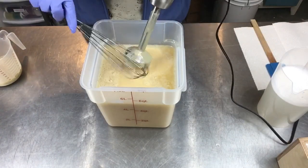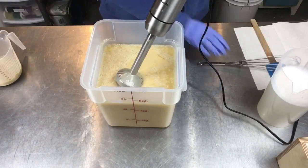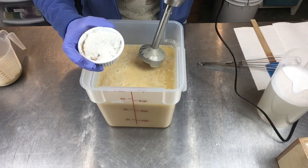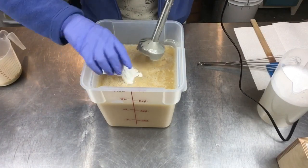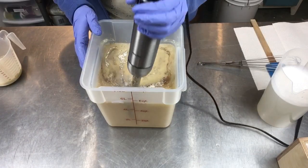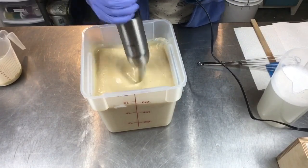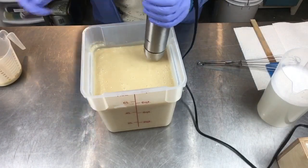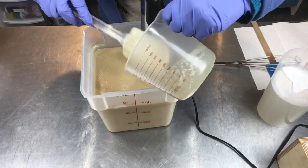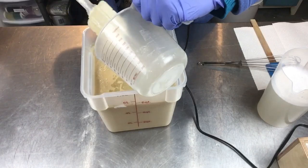I'm going to use my whisk until I get all my additives in. In here I have colloidal oats, kaolin clay, and my calendula powder — I'll go ahead and blend those in. Once those are incorporated I'll go ahead and add my banana puree with the little bit of oils I used to mash it in, because I want that getting blended in really well.